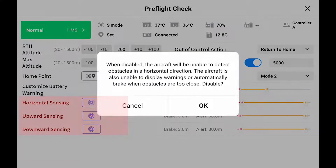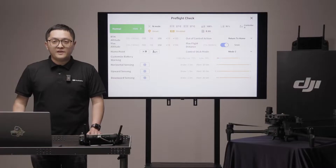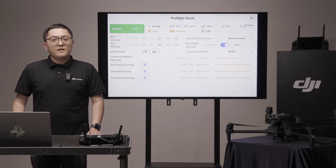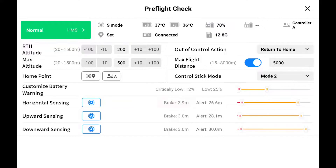Based on the horizontal, upward, and downward settings, the controller will alert you when an obstacle is within the set distance. The aircraft will brake and stop automatically when the obstacle is within the brake distance. The brake distance may be longer when the aircraft is at high speed, the same as cars. At least 3 meters for brake distance is recommended.